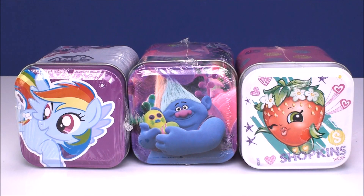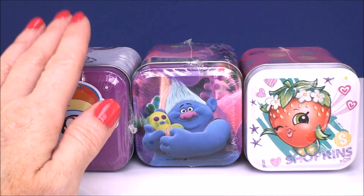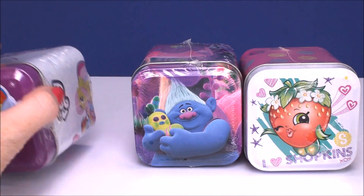Hi everyone and welcome back. For today's video, I have three really awesome products from the Bullseye Toy Company. We have here what they call mini tin cans. We have a My Little Pony, Trolls, and a Shopkins one today, and they are filled with really cool surprises.